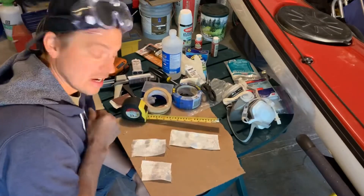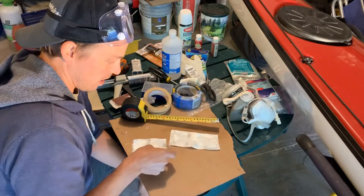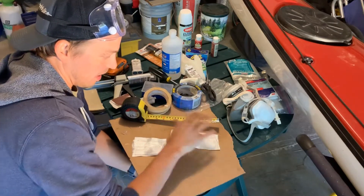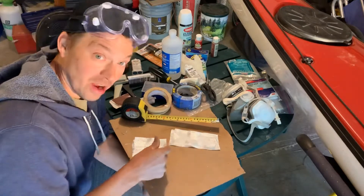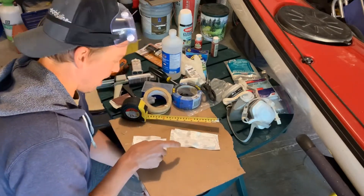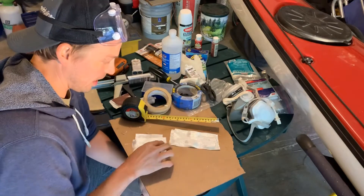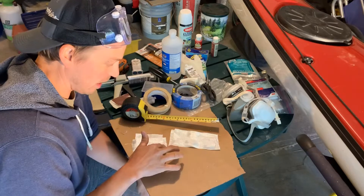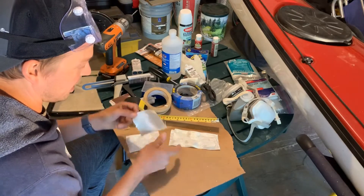We've got one little fracture line there that we're going to patch, and then also there's the upper one we're going to patch as well. I measured the cracks on the inside and outside and made two patches — one a little smaller than the other. The smaller one will be on the inside, and then I'll go over the top with the other one. In America, more is better, so that's what we're going to do.